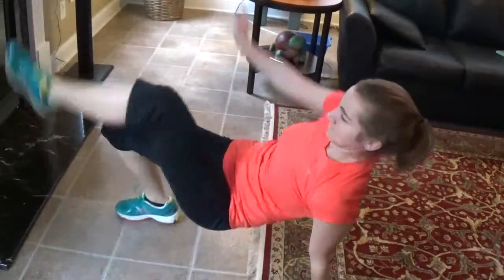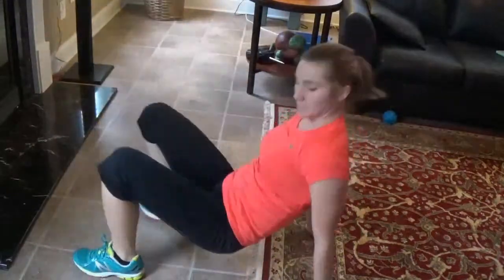Let's go. And that's round one of day one. Hit replay to do one or two more rounds. Otherwise, great job, and I'll see you tomorrow.